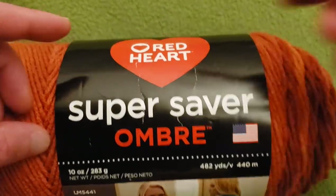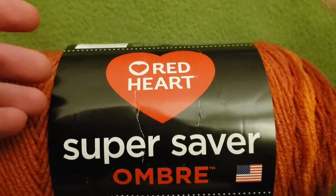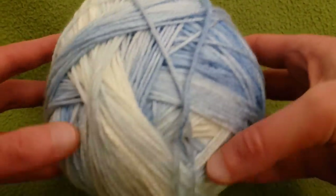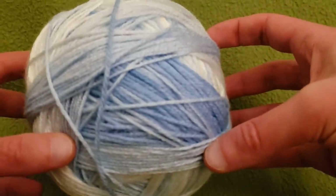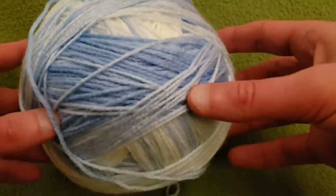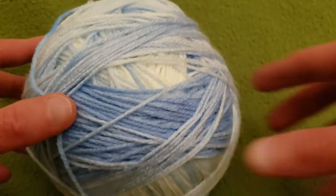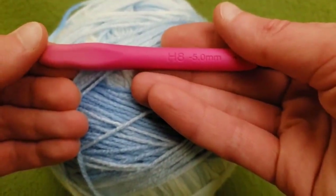With that yarn I used a size I, 5.5 millimeter hook. For today's example I'm going to be using Lion Brand Ice Cream in the colorway Blueberry — this is the Big Scoops yarn. You'd probably need about two of these Big Scoops for a nice full-sized kimono shawl. I'm going to be using a size H, 5 millimeter hook.